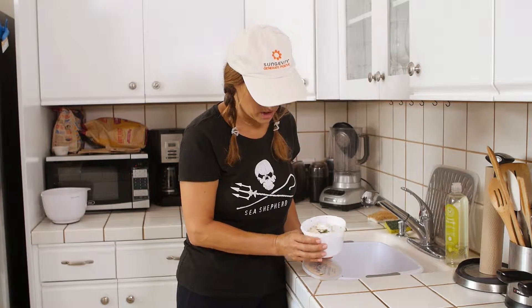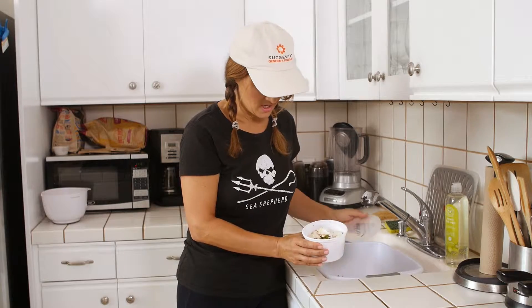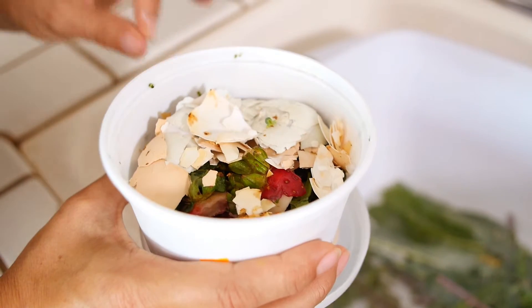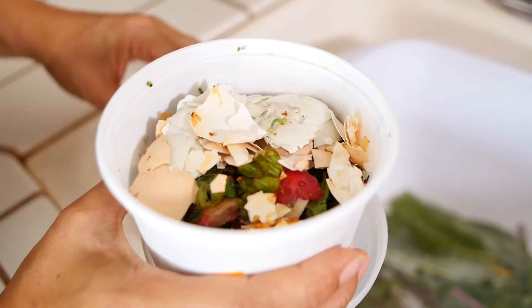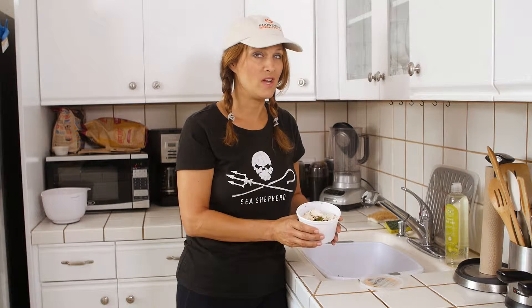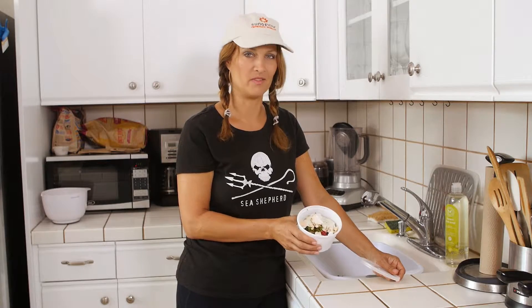Nothing gets wasted here at Brentwood Urban Farm. There's a little green inchworm and a small black beetle that they will fight over. In addition to our cooked eggshells and strawberry tops, slightly too mushy blueberries, and the stems from our salad last night — the chickens eat the things that we don't eat, and now these bugs will become part of the circle of life.